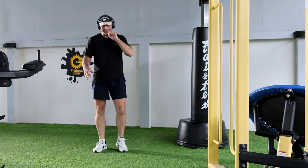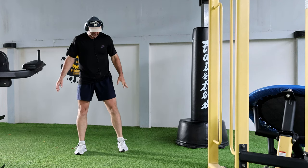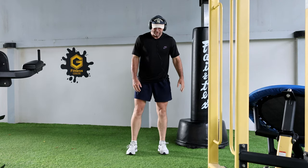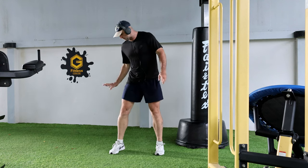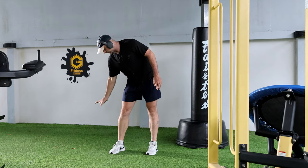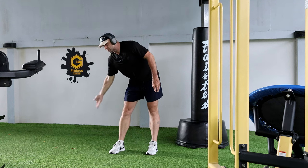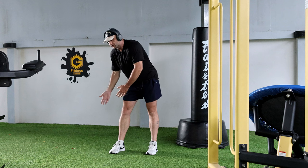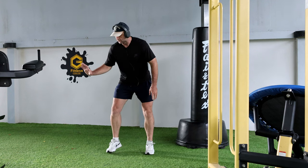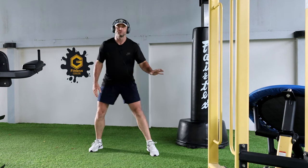Because what actually happens — I noticed this when stealing the basketball — is a lot of players, number one, they don't put the basketball sort of behind their leg or in the direct way of the leg, right? Which means it's really difficult to steal. A lot of players put it out here, right? Which is really bad.